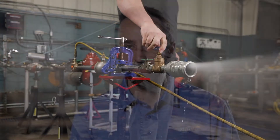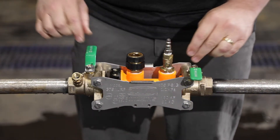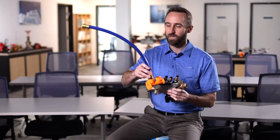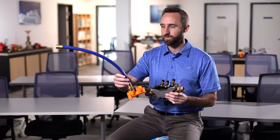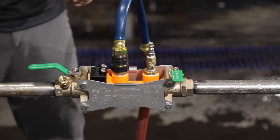With all other backflow preventers on the market, there's really no easy way to flush. You take the cover off and water goes everywhere. The flush tool on the 300 series gives you the opportunity to quickly flush to a safe drain. It comes with a little short hose, but you can also run a 100-foot hose anywhere that will allow you to get that safe drain.